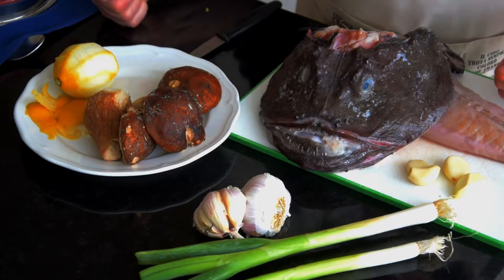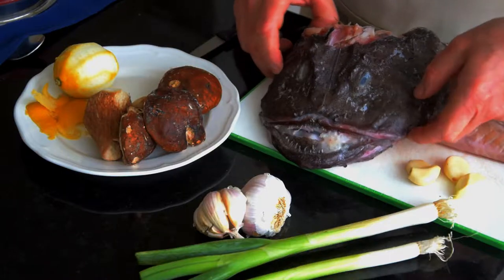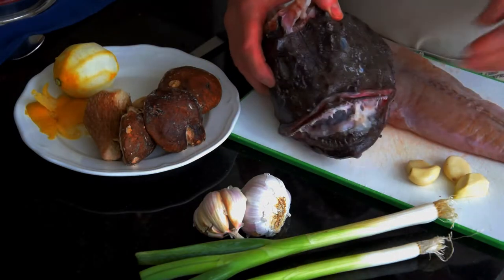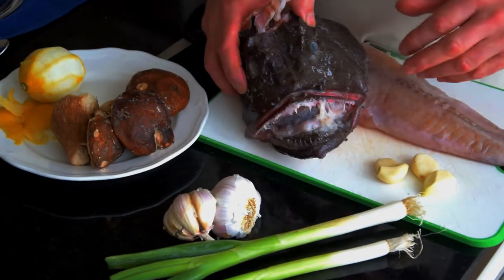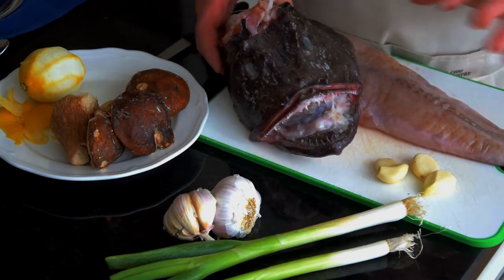Good morning, we have the latest porcini of this week. We found some fresh monkfish from our fish supplier. We have some garlic, some spring onion, lemon, and that should be enough to prepare this beautiful fish.